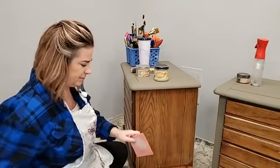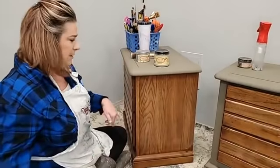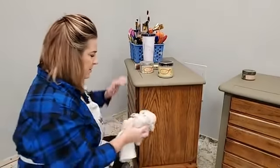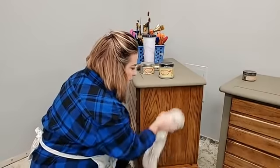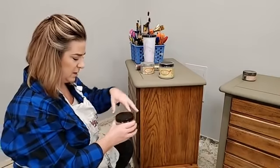You want to clean before you scuff sand, because otherwise if I had Pledge or finger grease on the piece, sanding would just grind all that right back into the wood. After scuffing, I rinse away the sanding dust and any cleaning residue with water. That's my prep: clean, scuff sand, rinse. It's not a lot of work, but that scuff sanding is going to be really important with Silk paint to make sure it adheres properly.